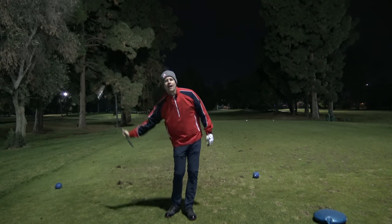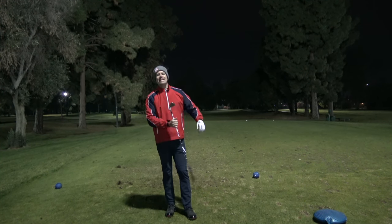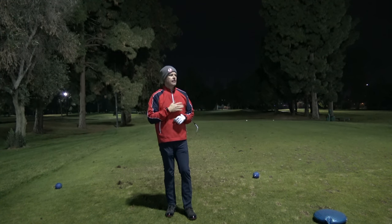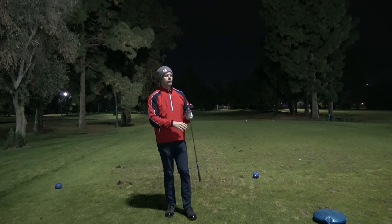Hey guys, thanks for watching BeBetterGolf. I am testing out some new equipment that I got for Christmas. I got this microphone set that I think is going to be really important for the channel.